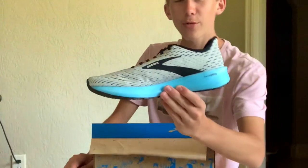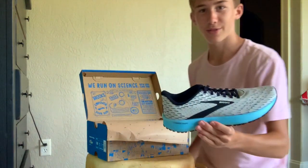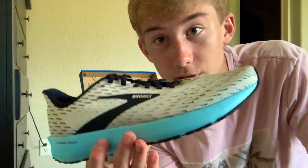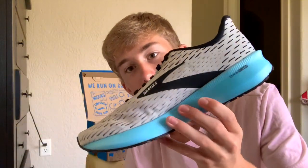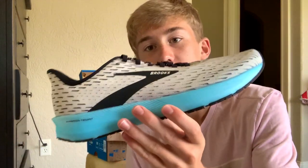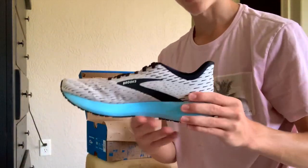I've never actually run in Brooks before. I don't usually think of Brooks as a really special shoe, but I've heard an elite athlete has been wearing these and I've heard good stuff about them, so I thought I'd order them. They also have a black colorway — same blue foam — but basically the black and white is just the opposite of this white colorway.